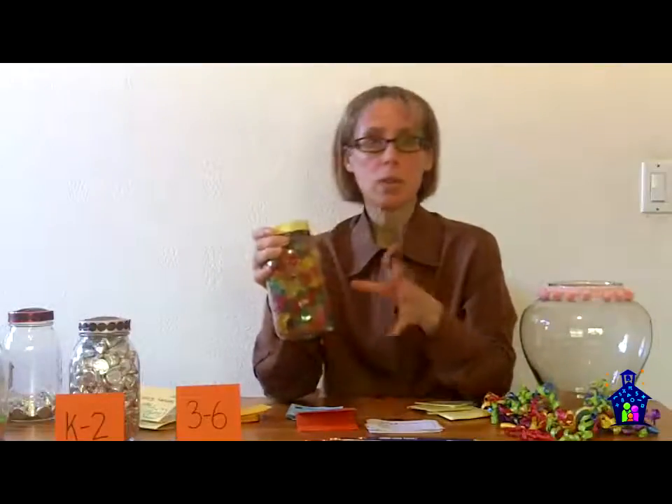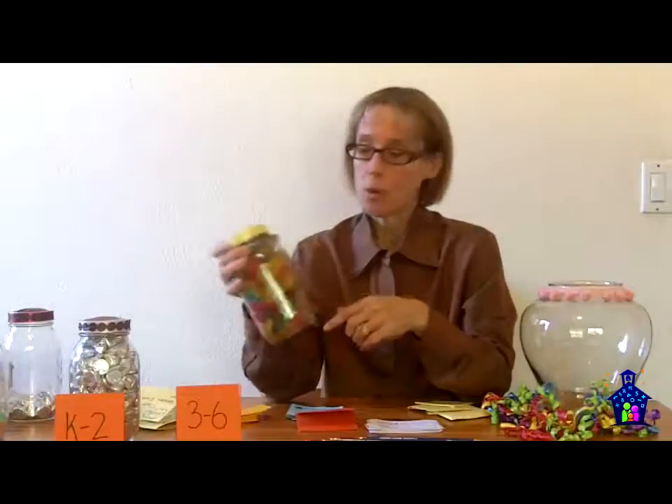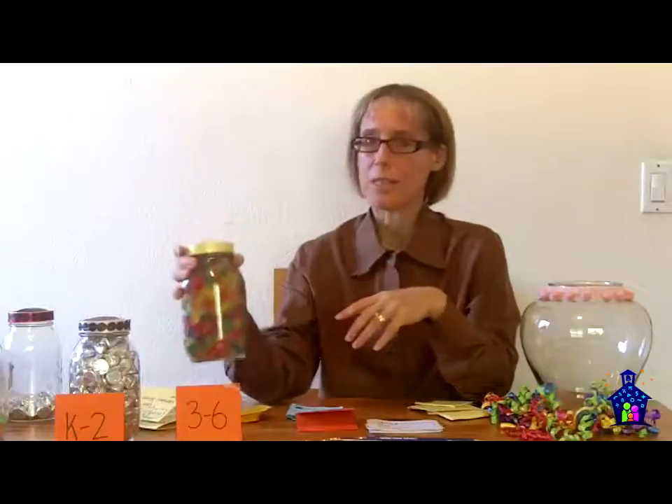The items inside the jar — it's important that whatever you choose, they're all the same size. So if you choose gummy bears, obviously they're all going to be gummy bears of the same size. That's really important because it's going to help them make more accurate predictions.